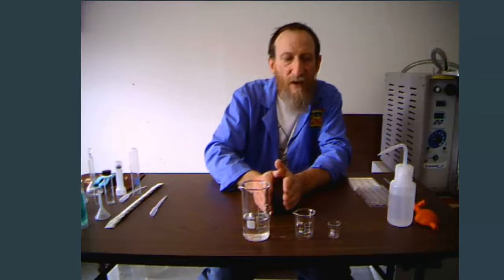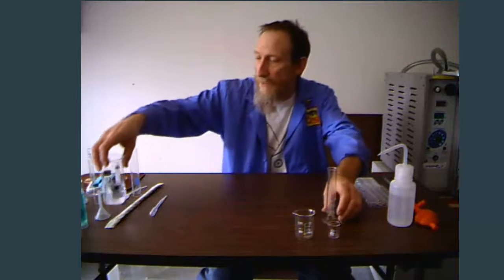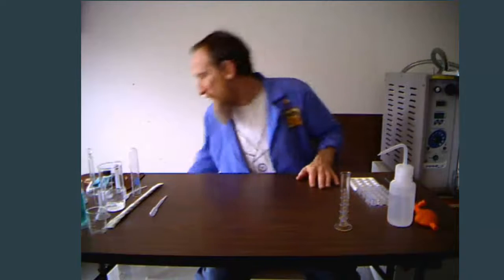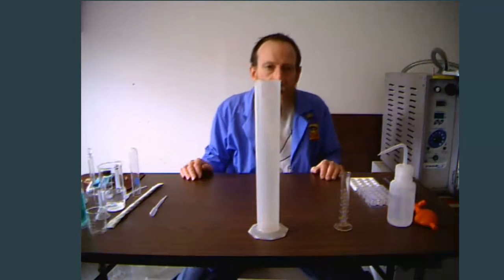If we want a more precise value, we would use a graduated cylinder. Sometimes I call this a smart cylinder — why? Because it's graduated! Because it's Kicked Up Chemistry, I like to kick it up a little bit, so I've got a larger graduated cylinder as well.